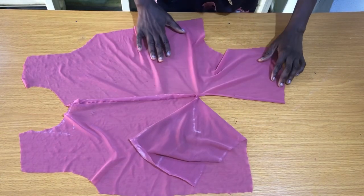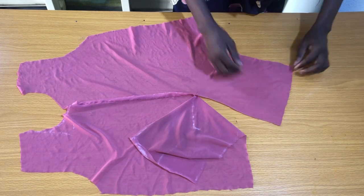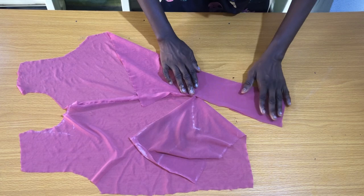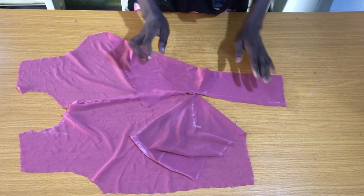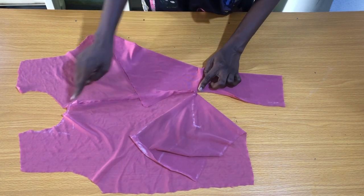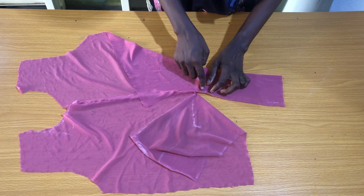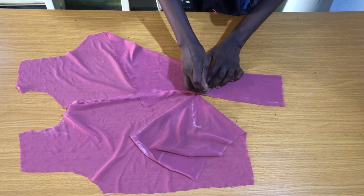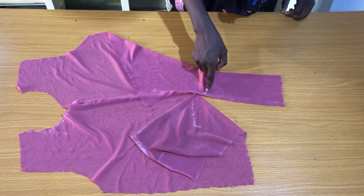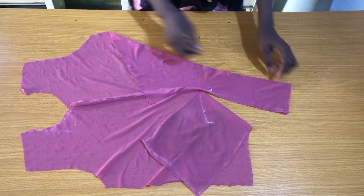The next step is to secure the extension itself. To achieve this, fold one of the extensions into two as shown. At the point where the center front seam stopped, mark one inch away from that point. From this point, secure it straight down to the end of the extension.